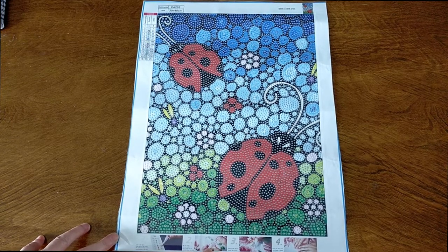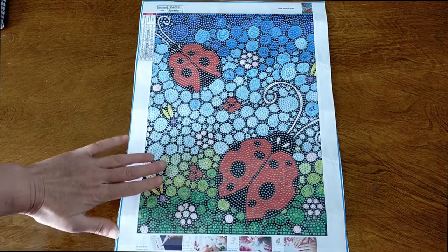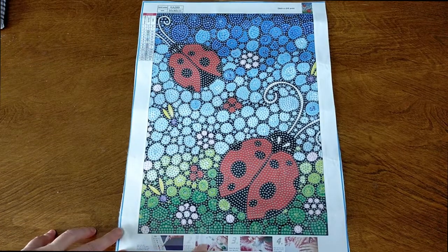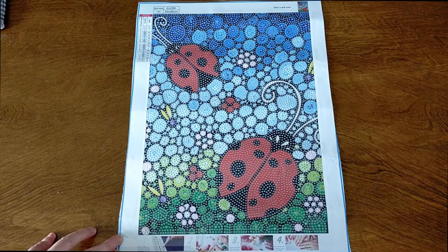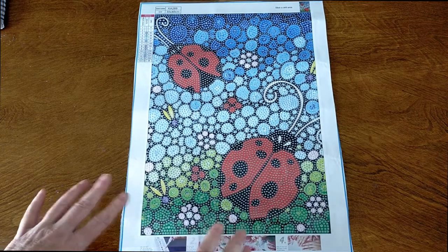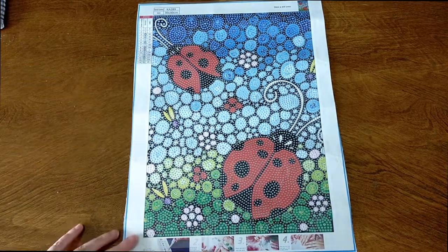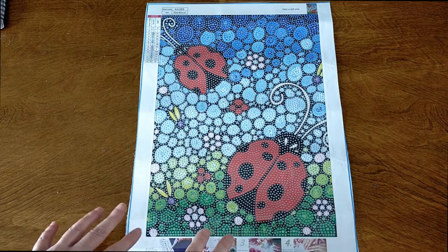It is a special drill, it's a 30 by 40 and it's pretty much a full drill, so you're going to be placing drills on the whole canvas. It has 14 different drills on it and it looks like there's a little bit of a mixture of different sizes. I love the effect with this sort of pebble effect going on. These are my absolute favourite diamond paintings to do at the moment.